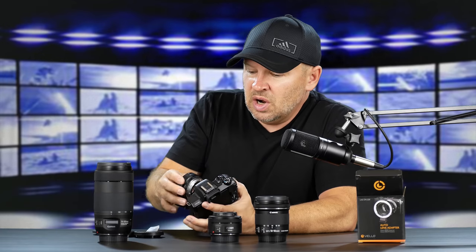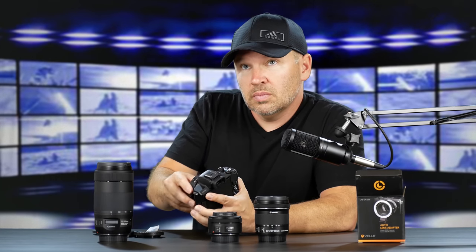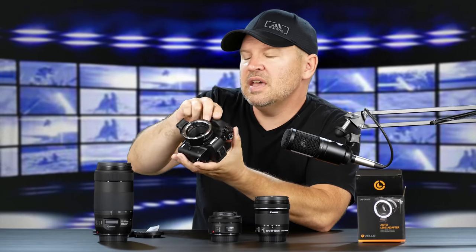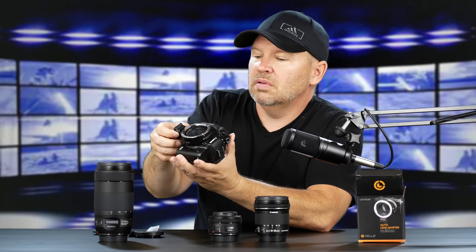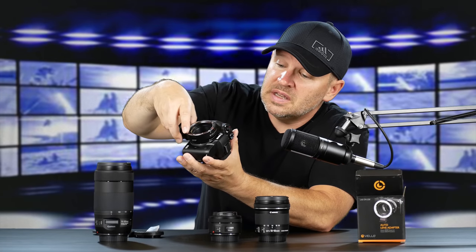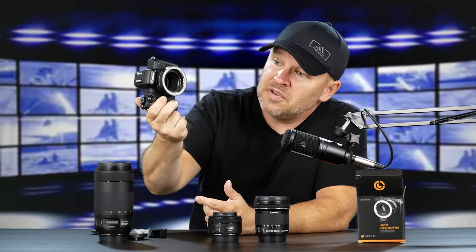Let's get the Velo onto our M50 here. It swivels on nicely, sets up nicely. We've got a tripod mount — looks like you can take that off. It's got a nice little thumb screw there to remove it from the adapter, which reduces size and weight. So let's just take it off for now.